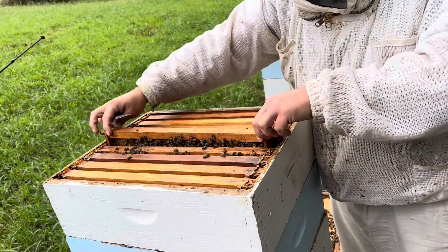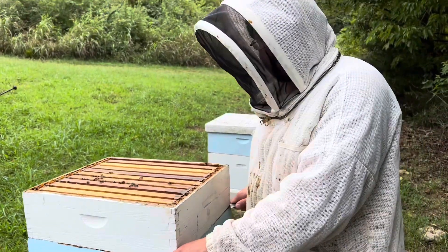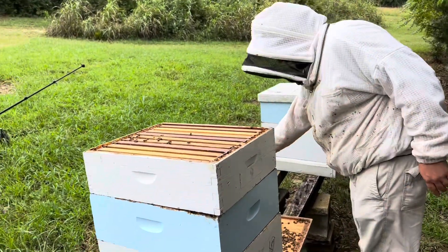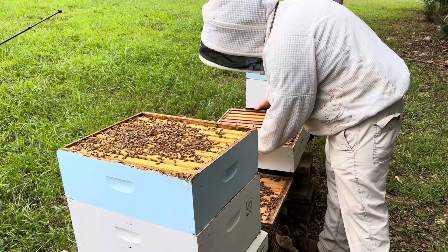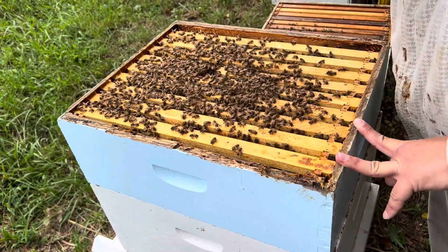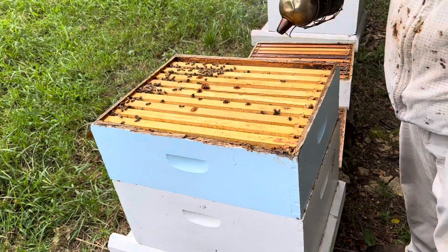I was in some hives a week ago — classic double deeps with supers put back on to dry them out — and I went to weigh them and it's 160 pounds. Usually the high around here is about 60 or 70 this time of year. I'm using as little smoke as I have to — I'm pretty conservative. If you use too much, you can piss them off and shove all the bees down into the lower box. They are responding to my breath a bit, and that's actually one of the things we assess for.